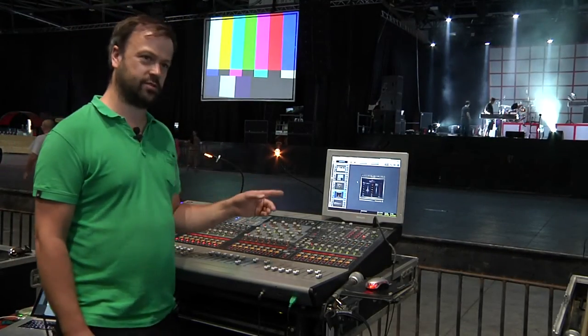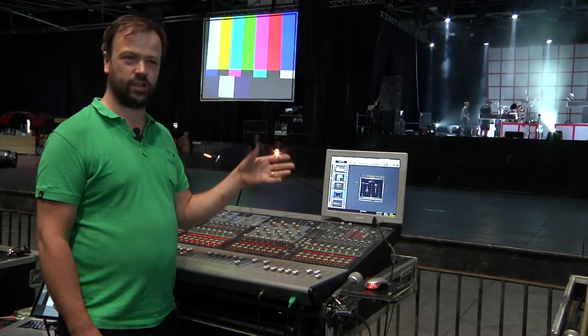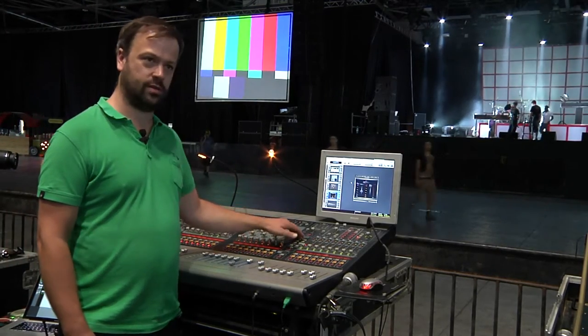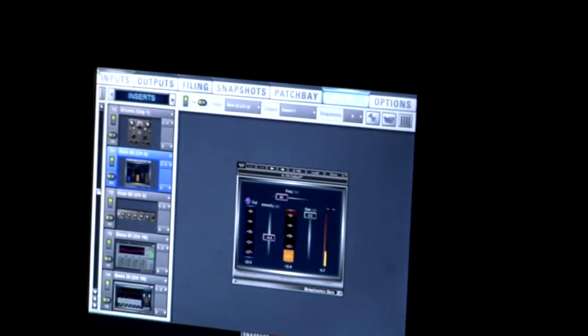Kick drum — always got Renaissance Bass on kick drum, set between 40 and 50 hertz, very low, to give some real air movement on the kick drum. So instead of having to drive loads of EQ into that low end, we're adding in some sub bass frequencies there.